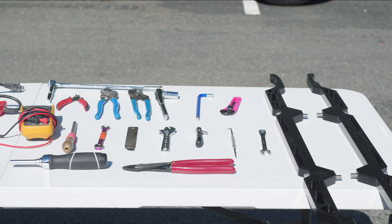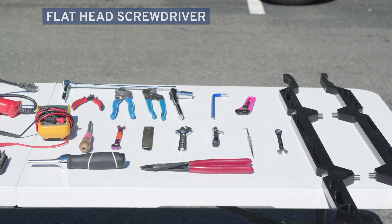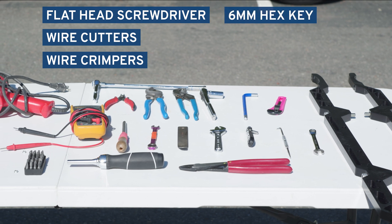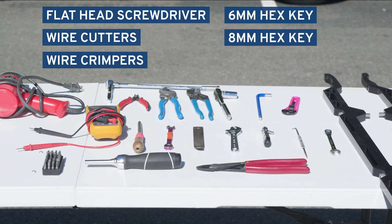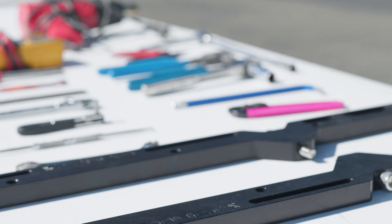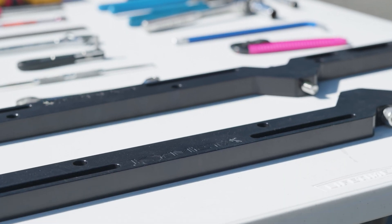To complete the installation, you'll need a flathead screwdriver, wire cutters, wire crimpers, a six millimeter hex key, an eight millimeter hex key, and electrical tape. No specialty tools are required to complete the installation.